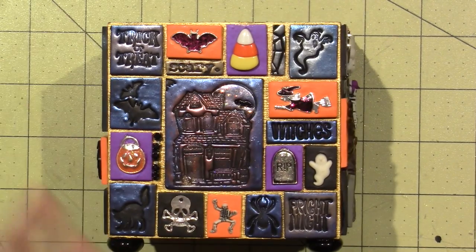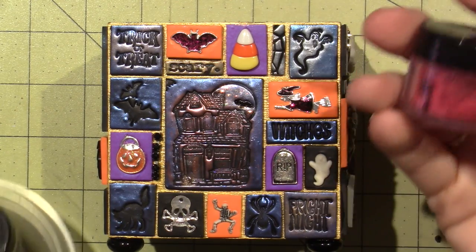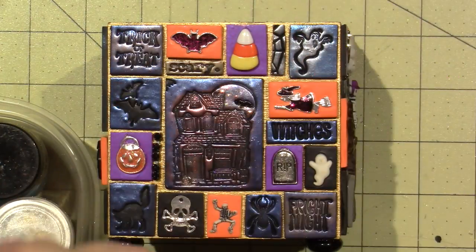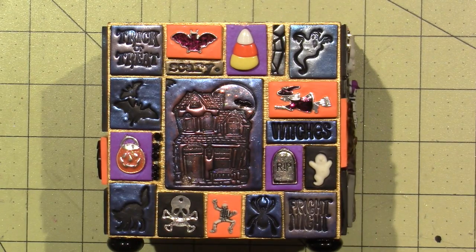I stamp the impression into the tiles and then use mica powders, which are in the scrapbook and stamping aisle at Michaels. I have two different kinds — Perfect Pearls and Pearl X. Hobby Lobby has them too. They're mica powders — just glittery and glisteny — and that's what gives you that shine.